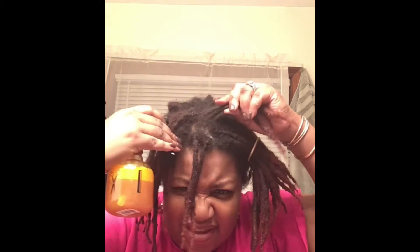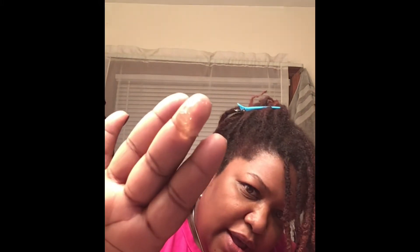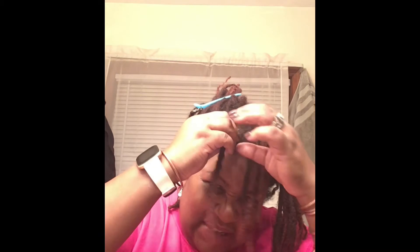I know they say never to retwist your hair dry, so my hair has been washed a couple of days ago. I wanted to do it before then but I didn't get a chance because I've just been busy — trying to do a project in my house. So the first product up is this Lock It Up, and I'm just putting about this much. It's Taliah Waajid's product.